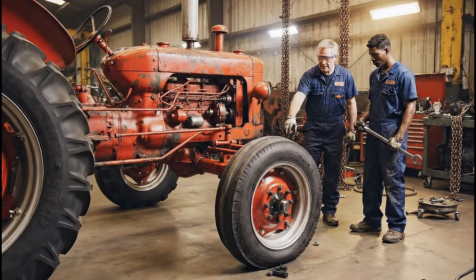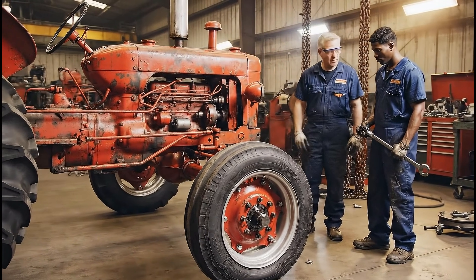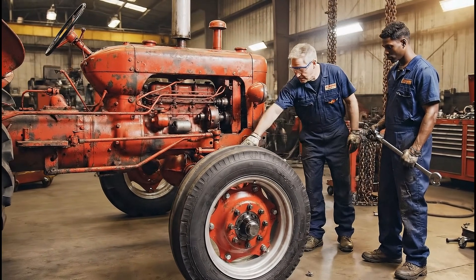See how the bearing race is worn right here? Yeah, that explains the play in the axle.